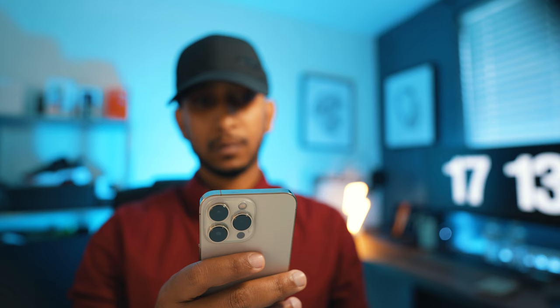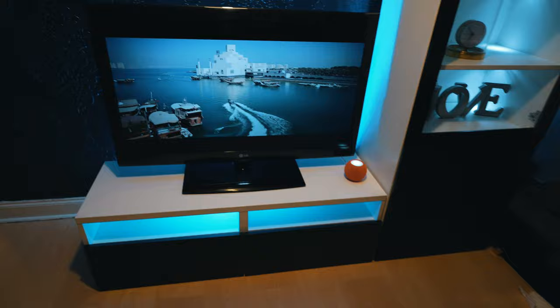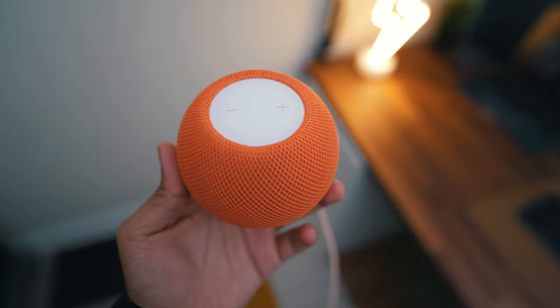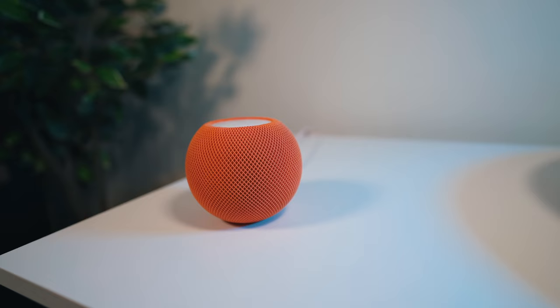Let's talk about the physical design. It is not hard to see that HomePod Mini is designed to fit anywhere in the house. Its elegant shape is wrapped in a seamless mesh fabric that looks transparent, which allows sound to pass through with no difficulty. Additionally, my favorite feature is the backlit touch surface on the top, which provides easy control.